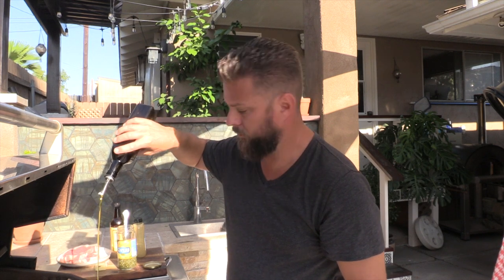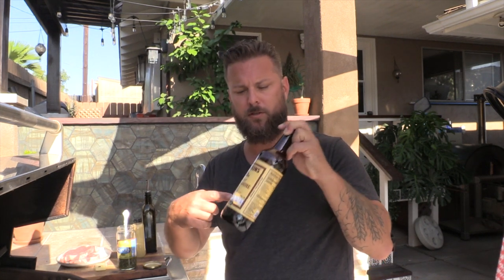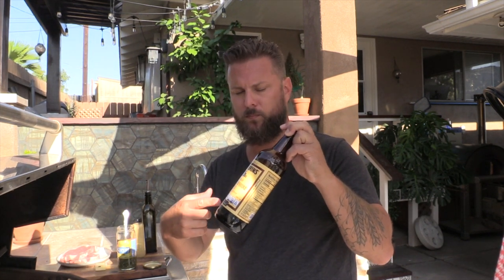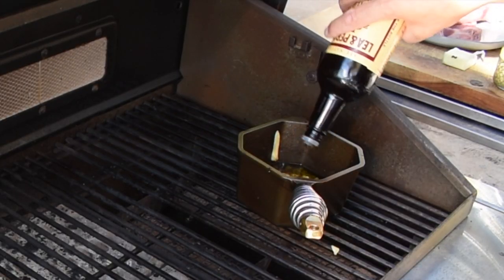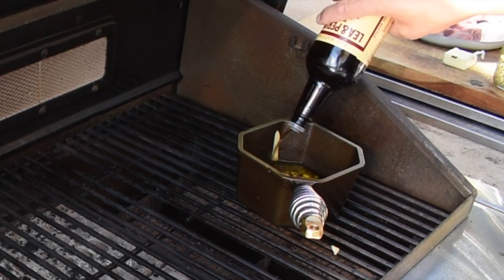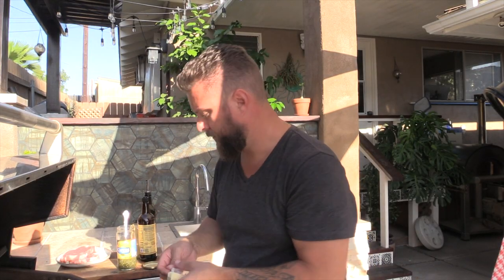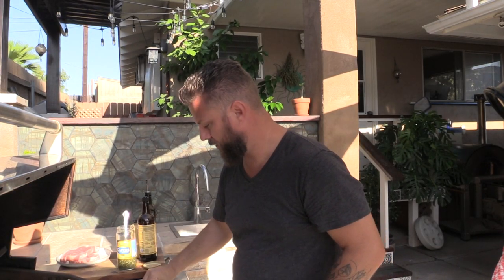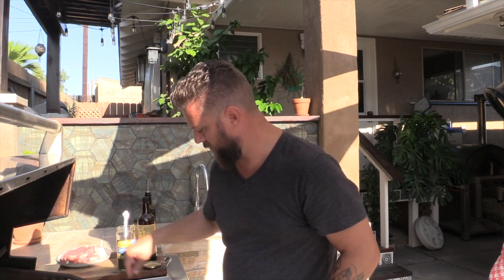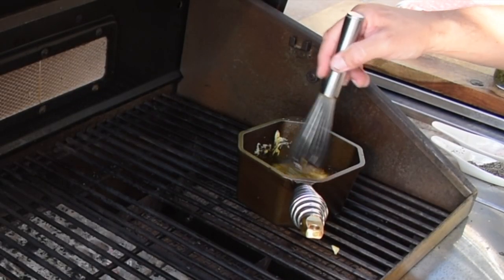About a tablespoon of olive oil, maybe a little more. Then two tablespoons of Worcestershire — we're gonna go two tablespoons of that. Last step: a tablespoon of butter. Actually, last last step — pepper, a couple pinches of that, and some salt.